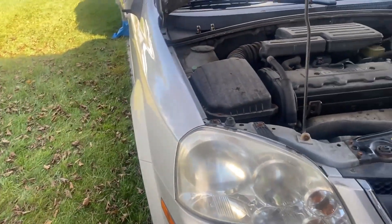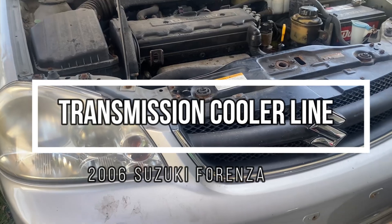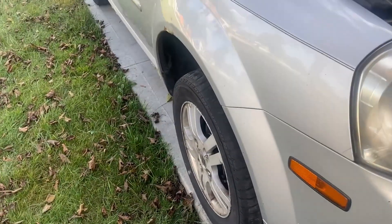What's going on y'all, it's Matt Canis Garage coming at you. We got a 2006 Suzuki Forenza. For a lot of people who don't know, Suzuki actually made cars, not just motorcycles.